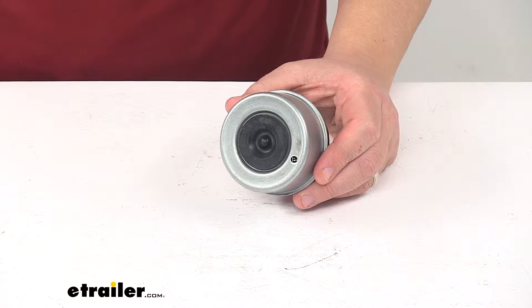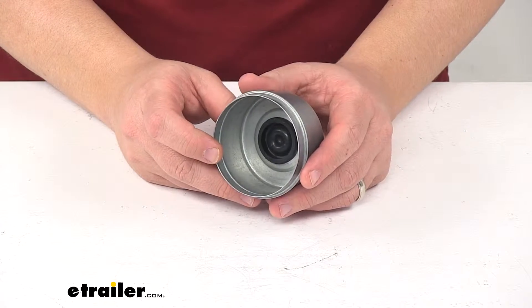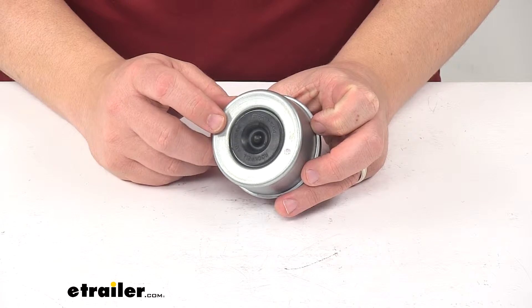Today we're taking a look at a disc brake dust cap. This dust cap is designed for the Kodiak Disc Brake Kit, part number K2HR712D. It's made from a durable steel construction with corrosion resistant zinc plating.